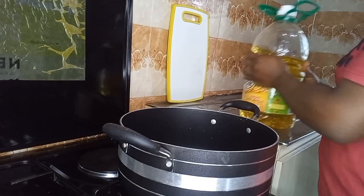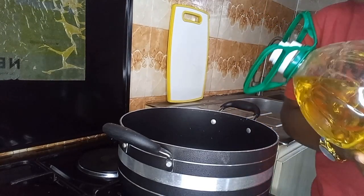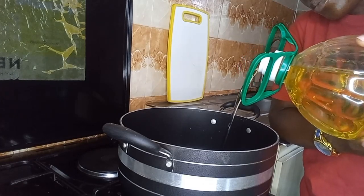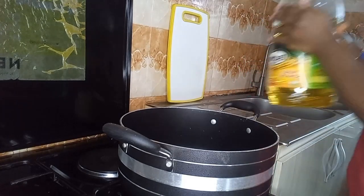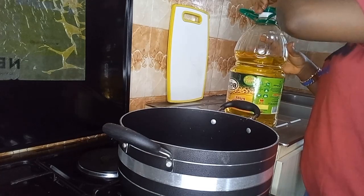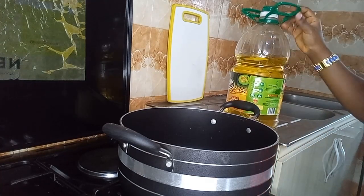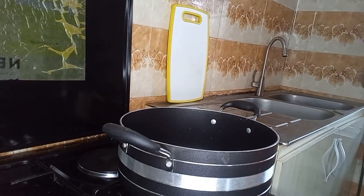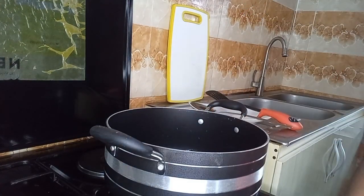So guys, in a pot we are going to pour in our vegetable oil. Please feel free to use any type of oil you have in your kitchen. We are going to allow the oil to sit and heat for about two minutes before we start cooking.